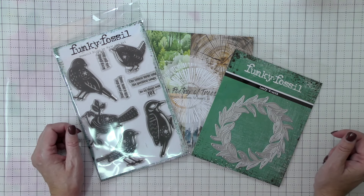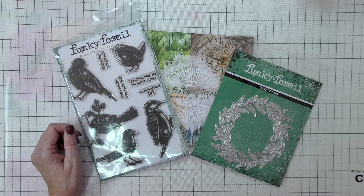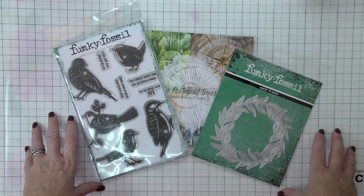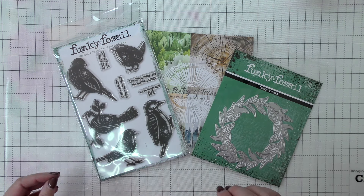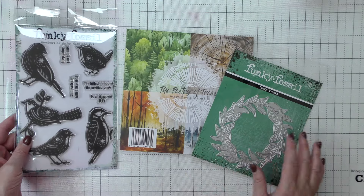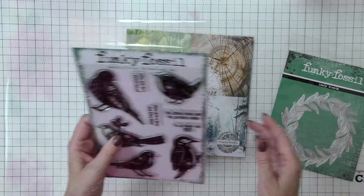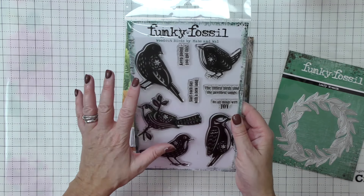This week I've still got a very autumnal theme in my mind, but I really wanted to go back into a woody, natural type of journal page. These are the products I've pulled out to work with today. I don't have a completely firm idea about what page I'm going to create, but on the page I want to use our fabulous leafy wreath die and the A5 woodcut birds — they're gorgeous, large images, great for journal pages.